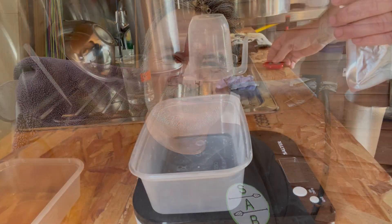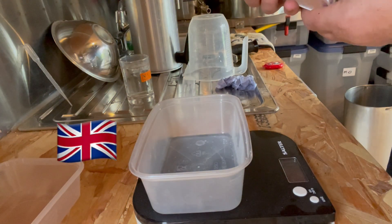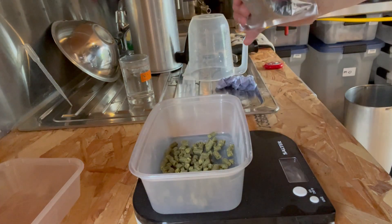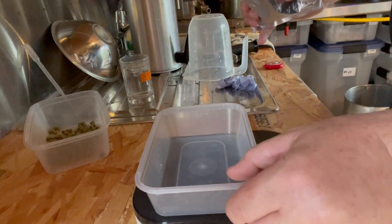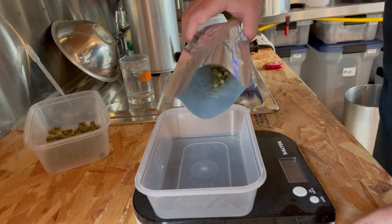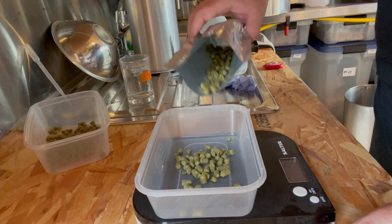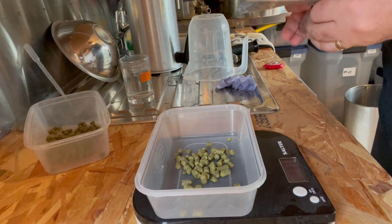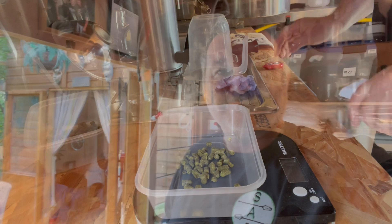It's now time to weigh out the hops. We're using Target hops today — a good old British variety — but not a lot: 20 grams at 60 minutes and 10 grams at 15 minutes. In a British or Irish stout you really don't want a lot of hop character. It's definitely not a hop-forward beer, unlike American stouts. Hopefully these will bring just enough bitterness to counteract some of the sweetness.